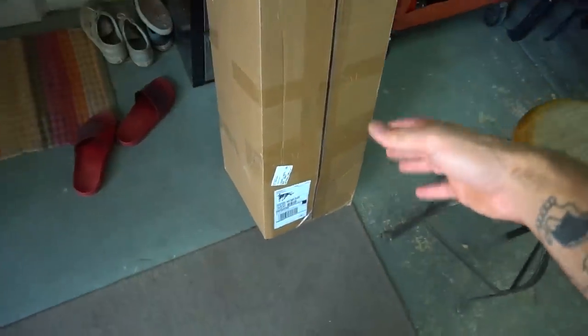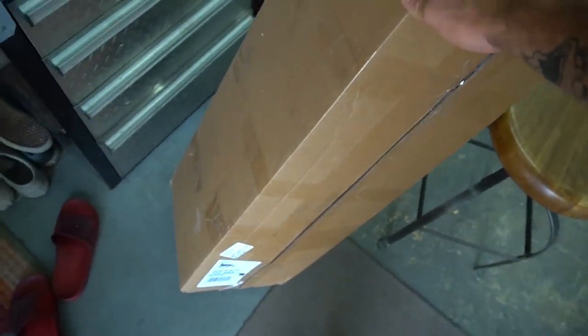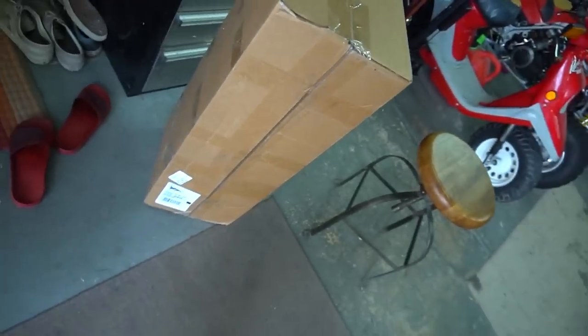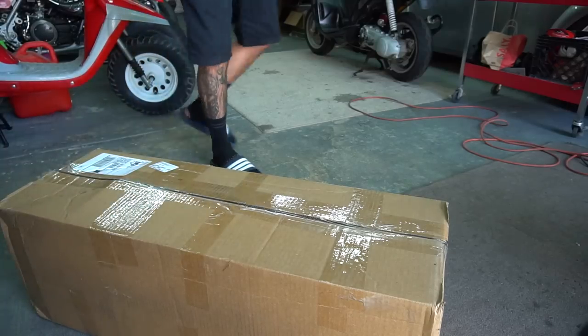Well boys, we got a big ol' Scooter Swap Shop box right here and it's time to unbox some parts. This thing's massive. I'm doing this one on the ground because it's a lot of parts.